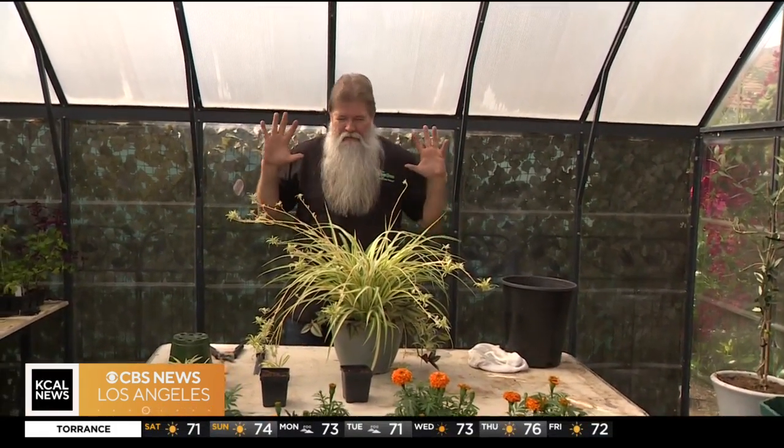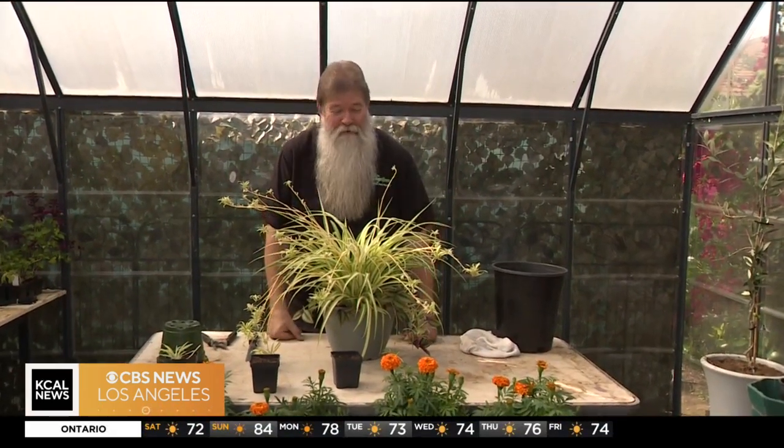Today in the garden — or shall I say in the greenhouse — we're going to be focusing on the spider plant. And wait a minute... spiders? No, there's no reason to have any kind of arachnophobia around this, because that's just the name of the plant: spider plant. It doesn't attract any kind of spiders, as a matter of fact.